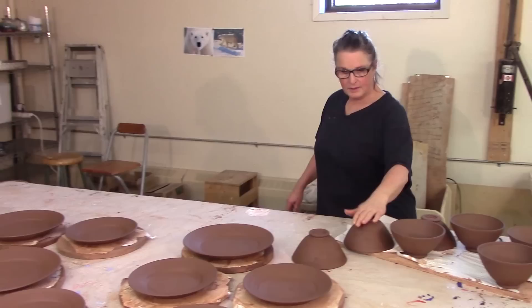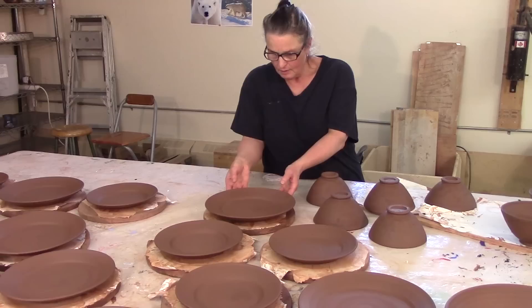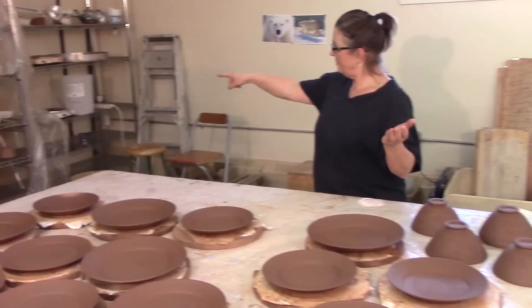These bowls over there are a little firmer now, so I can get them upside down. You always want your bowls to dry upside down. These are a bit soft — when I can take them off the bat without bending the plate, I'll put them onto the drying cupboard, which right now is full of stuff. So I'll clean the drying cupboard.